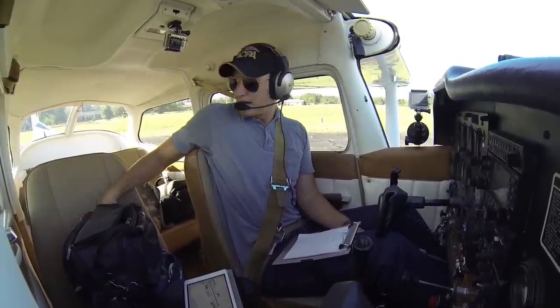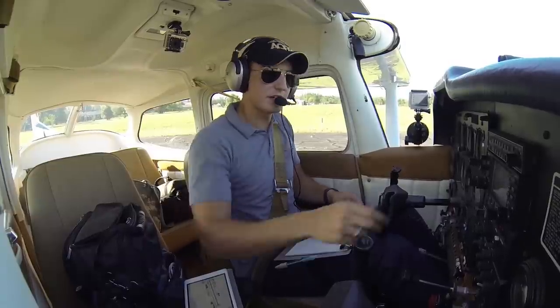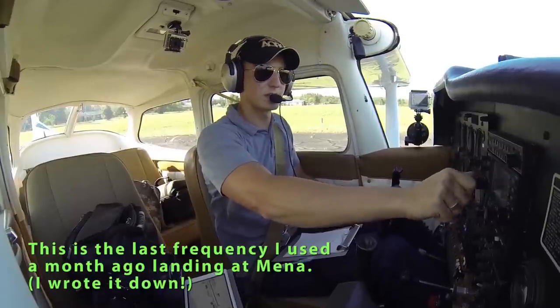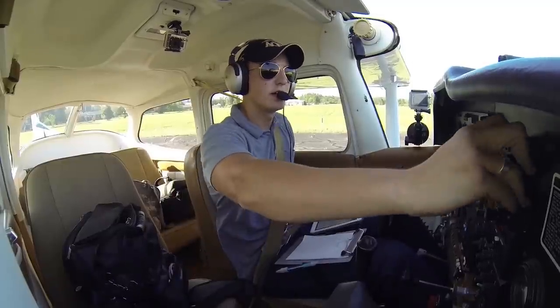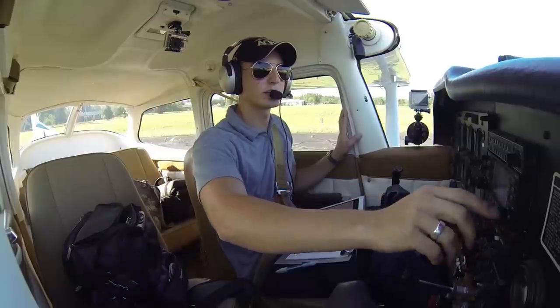I'll grab a pen out of my bag here. Our Fort Worth center frequency is 124.87. We'll get that in the standby frequency. Avionics are set, and that concludes the before takeoff checklist.